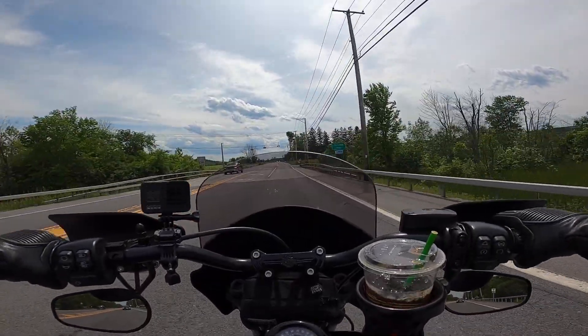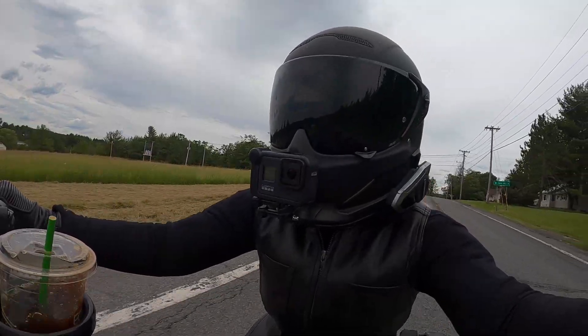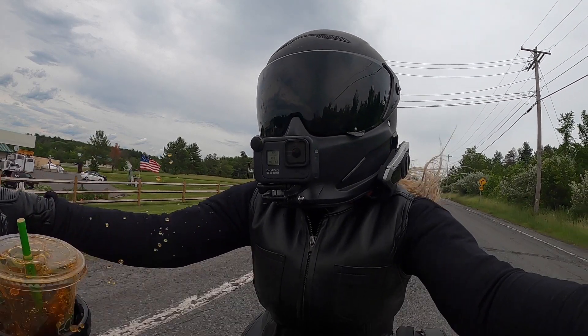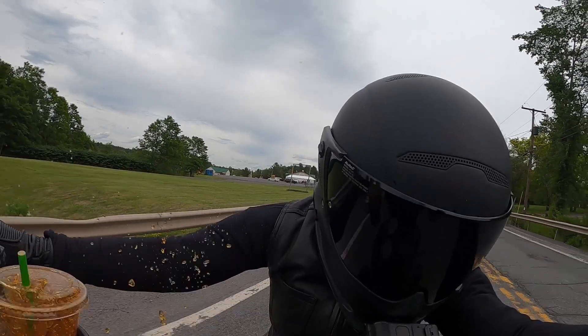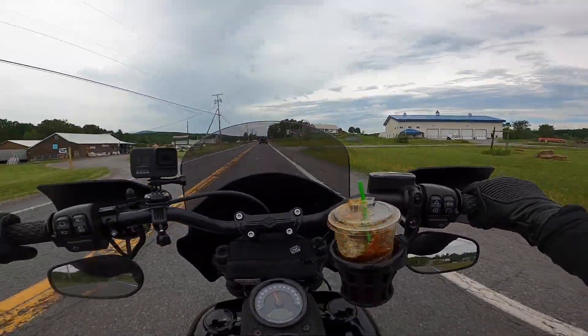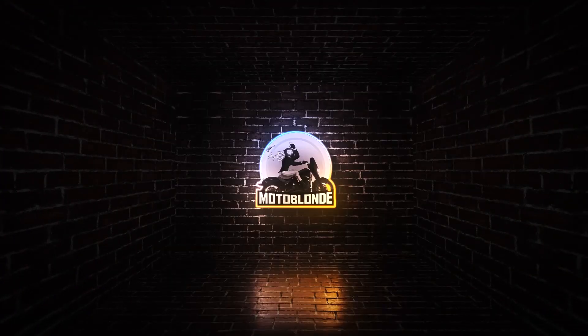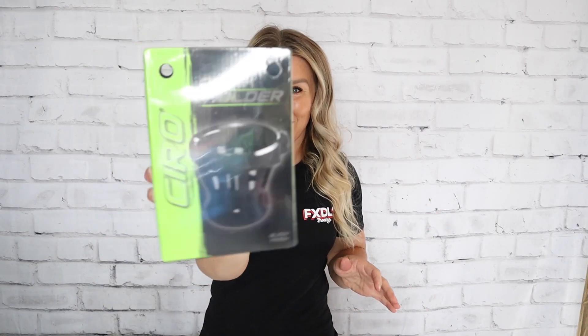What they didn't have there was a lid without an opening. We're going for a ride today, but first I gotta put my new cup holder on.